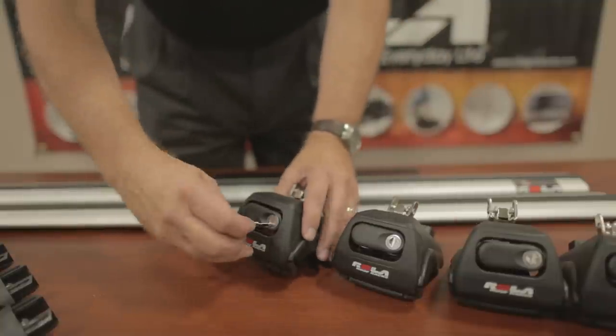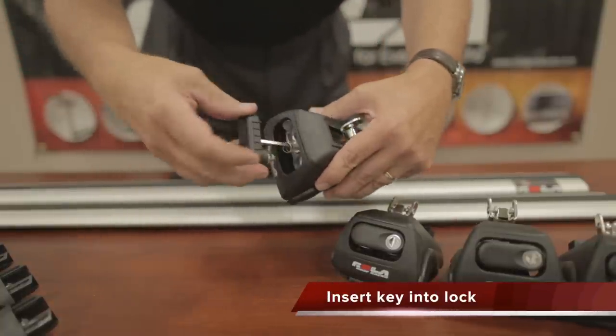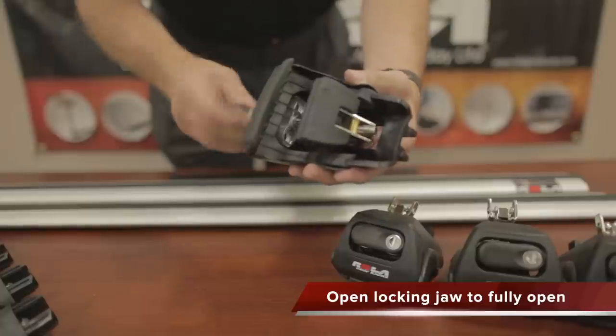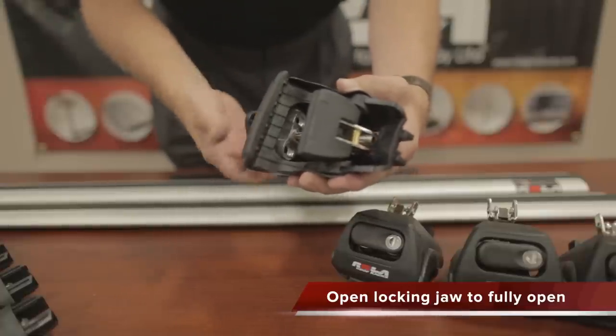Once you've completed that step, take the key from the key kit, insert it into the lock on the end support, unlock the handle lock, and turn the handle to adjust the locking jaw to the fully open position, leaving about a quarter inch of thread showing at the end.